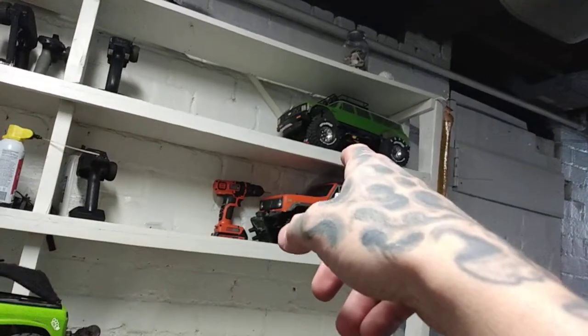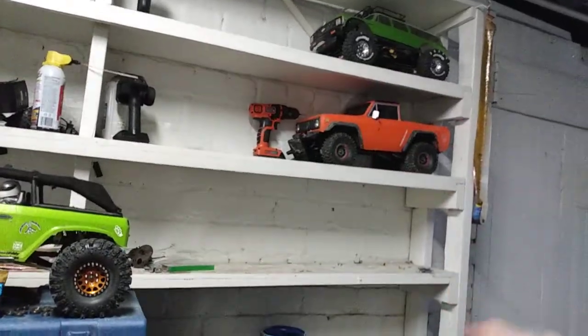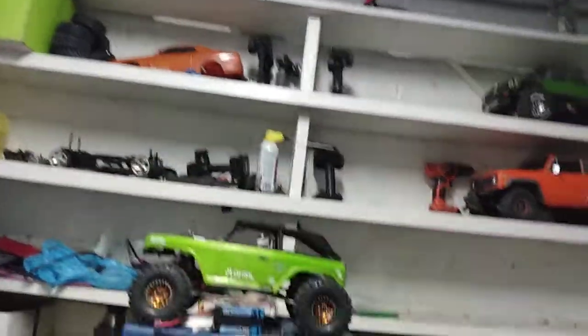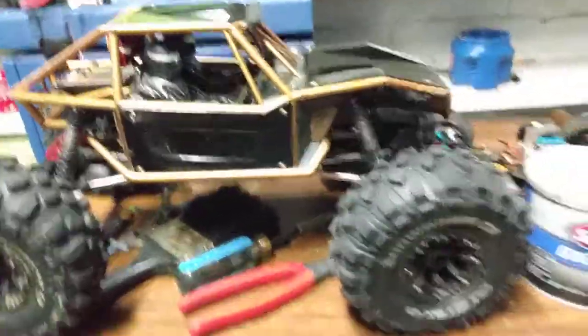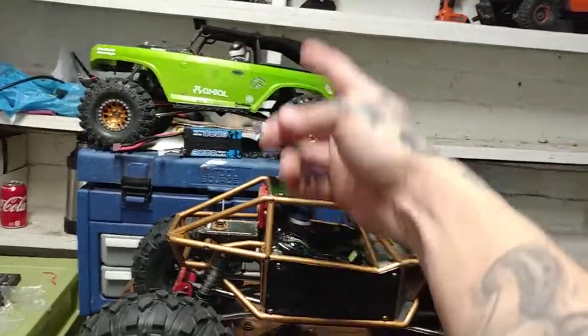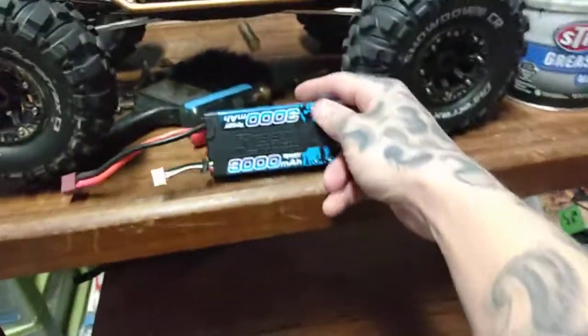Got an SCX10-2 now — it's got an Ascender body on it, got the Gen 8 chopped into a truck. We'll have to get into all that in another video; trying to make a drift car. So we've got the Axial Capra — it was originally the green one, it was pretty cool for a while, and I had those wheels on it, but they look way better on the Deadbolt so those are on there now.